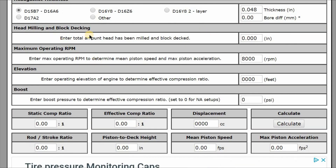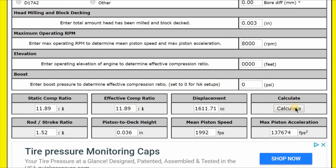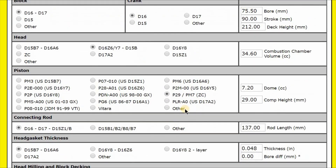So let's deck the head 3,000ths and give it a calculation. This yellow color is what we're looking for — here is our compression ratio. Bingo. You could probably get away with running premium on the street and race gas on this. But you'll probably need some type of tuning. This is just the hard parts.